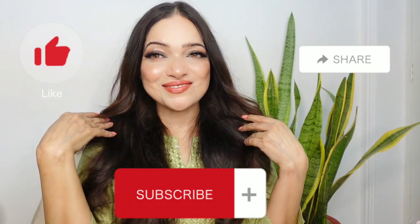So guys, that's my full face makeup using most products from Colour Bar. None of these products disappointed. In fact the eyeshadow palettes, the Lip Mender, and the finishing mist are my new favorites. What are your favorite Colour Bar products? Do let me know in the comments. Thanks for watching. Bye guys!